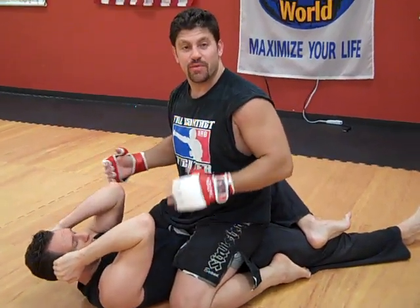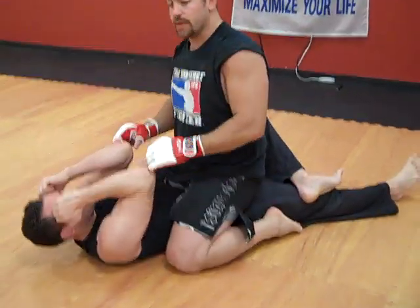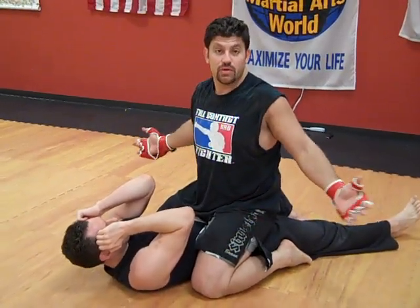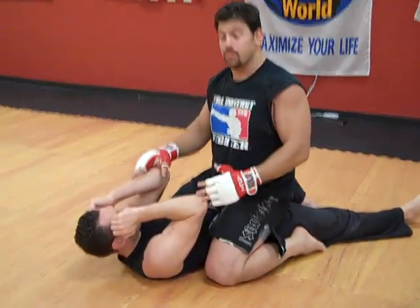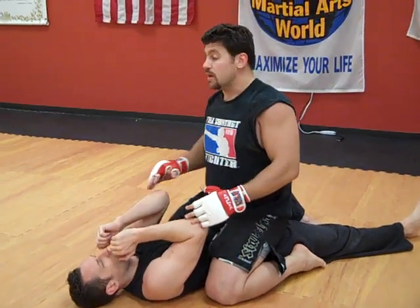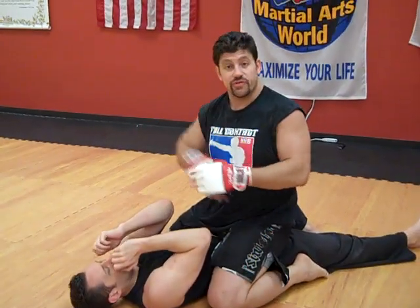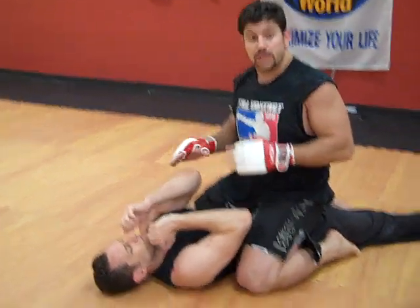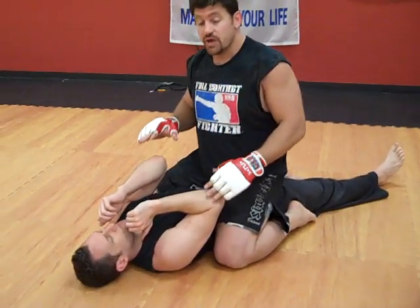Hey guys, Dan the Wolfman here talking about the mount for MMA. Again, we attacked the legs earlier — if they're there, take them. Everyone forgets about them. That opens up the arms. I've shown how to blast with punches and do elbows in other videos. So we're opening the guy up, we're looking for all kinds of stuff.